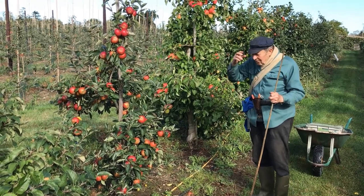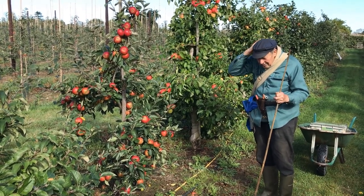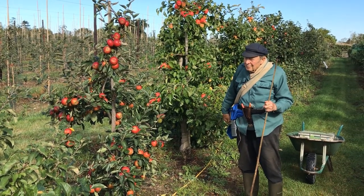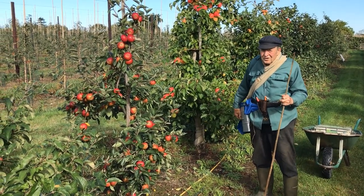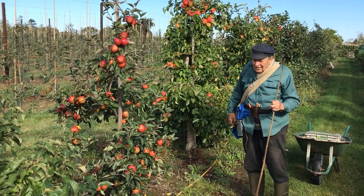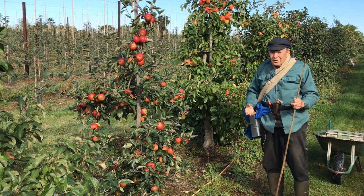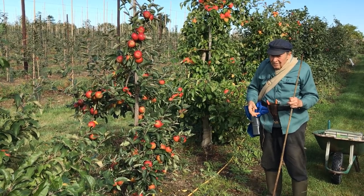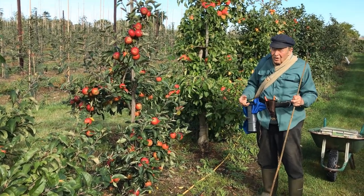Well, ladies and gentlemen, fruit growing is a wonderful job, particularly if the trees are forming and if at the same time you can grow the fruit in such a manner that you not only have a good crop one year but the following year as well, with the words regularity of cropping.